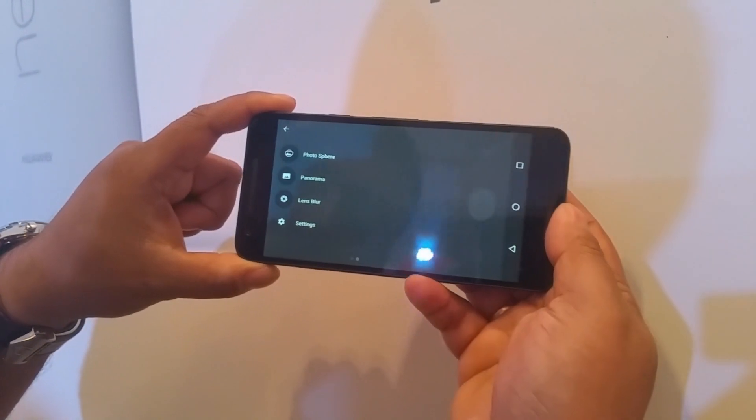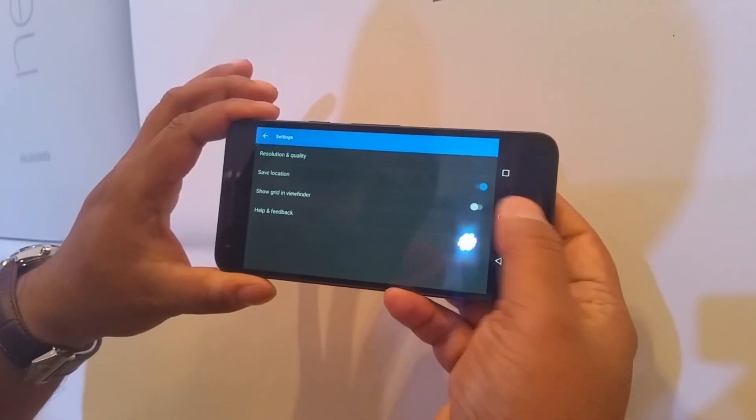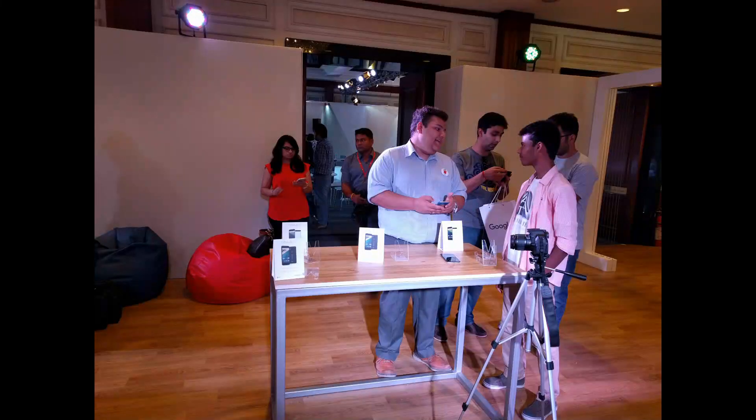We're going to show you the image quality in a while. You have the photosphere, panorama, lens blur, and other settings over there. So that's the quick look at the camera. We're going to go deep into the performance and the user interface analysis of the Nexus 5X.